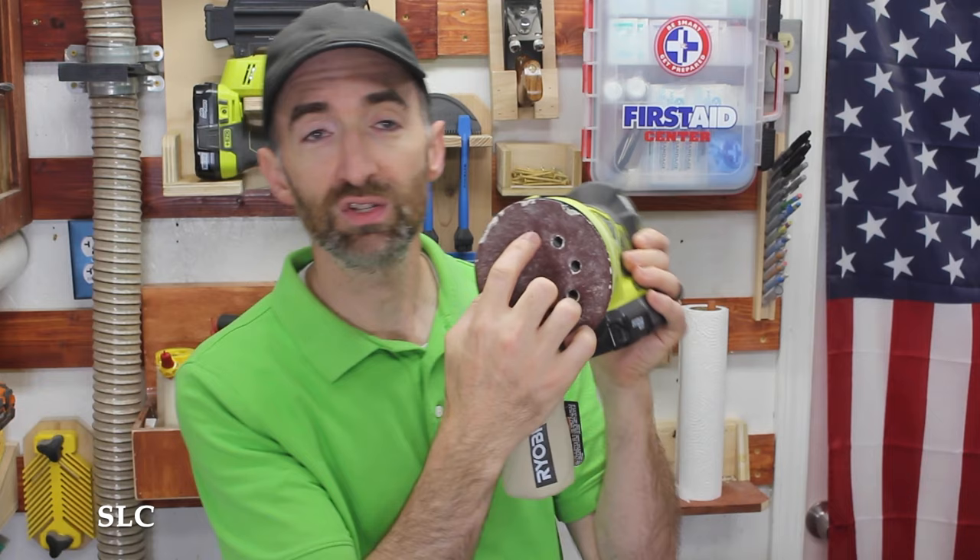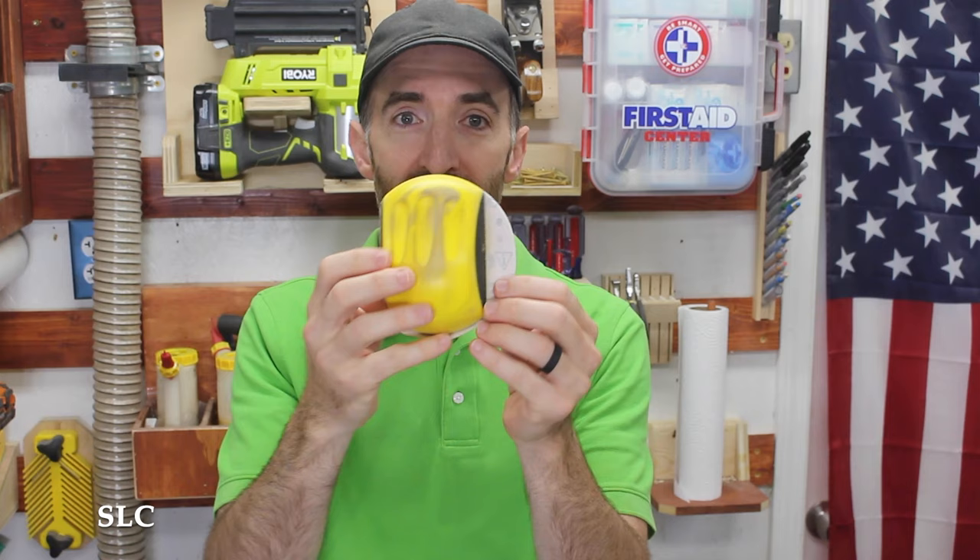Once you've been using your sander for a while, the pads don't always wear evenly. You might notice that all the edges are tattered but the sandpaper in the middle is still really good. So when I remove these pads, I don't throw them away — I actually purchased a little hand sander that uses the same sanding pads with the hook and loop system, so you can put them on there and do a bunch of hand sanding, utilizing a lot more of that paper surface.